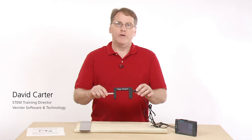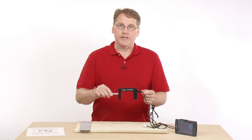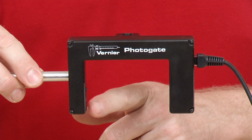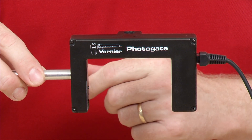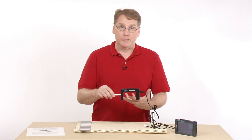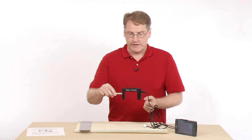This is the Vernier Photogate, used in motion studies like for the physics lab. The way it operates is that it has an infrared LED and a detector on the other side. If an object breaks the beam, it can measure how long the beam is broken, and there are a variety of different timing regimes that you can use with this — which is part of what we'll go over in this video.